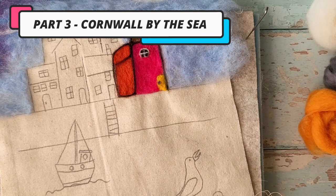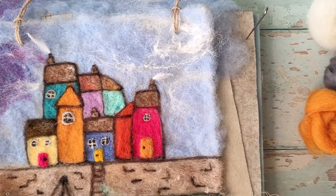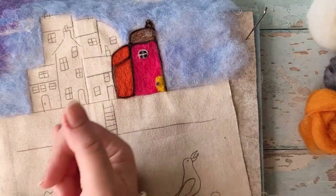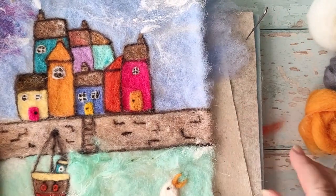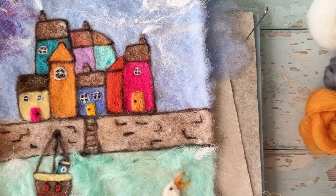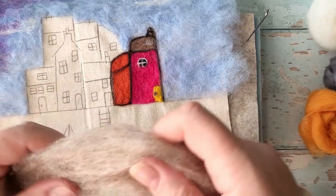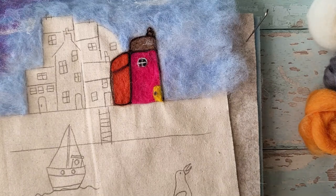Starting off from where we finished in part two — the sky was completed, the houses were completed — we're working our way down. The section I'm now going to work on is the wall. If you have the kit you'll have all the wools and the printed picture so that you've transferred the design; if not, just work from whatever brightly coloured wools you have.